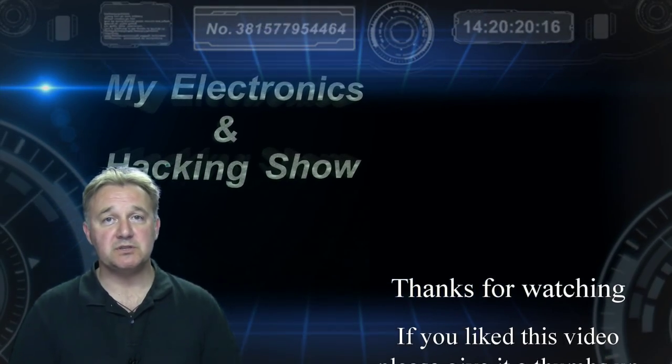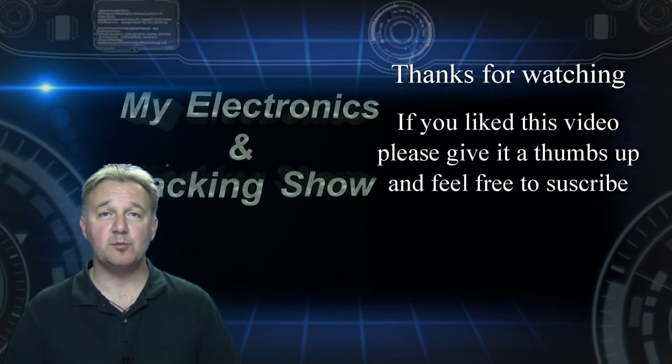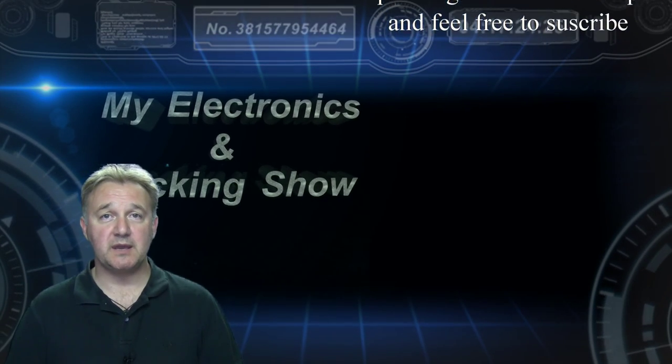Thanks very much for joining me and watching the show. Subscribers are always welcome, so feel free to subscribe. I hope you'll join me again next week. Thank you.